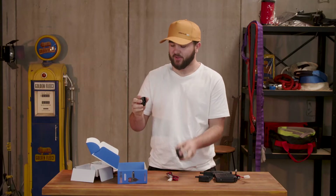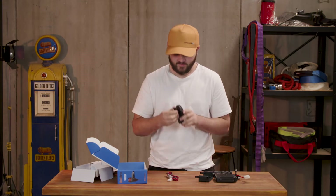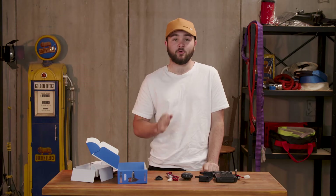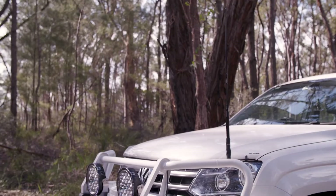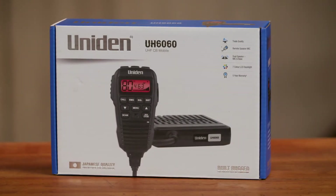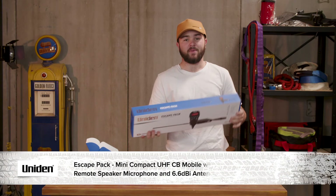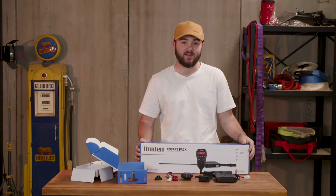Also included is your hanger unit so you can easily access the remote from the driver's seat of your four-wheel drive. Now this particular unit needs to be hooked up to an existing aerial in your four-wheel drive, or you'll need to purchase an aerial that suits the terrain you're going to be driving in. If you'd like the UH6060 kit ready to run with an included antenna, it is available in the Escape Pack.